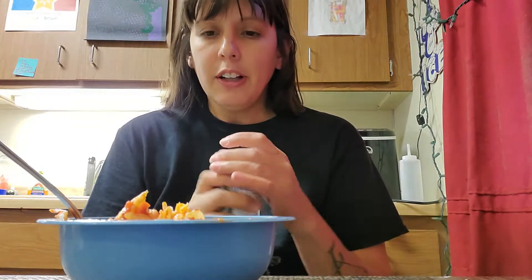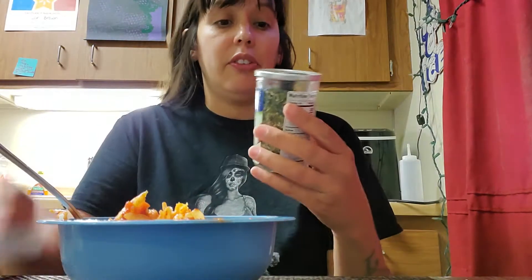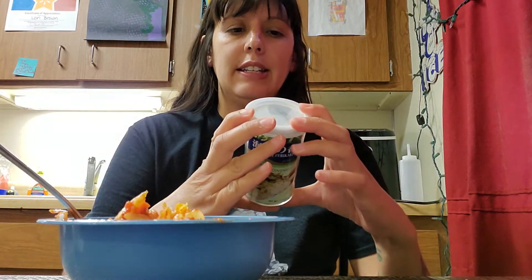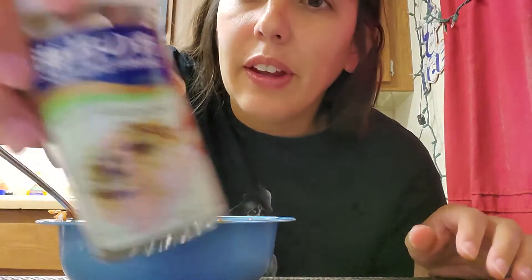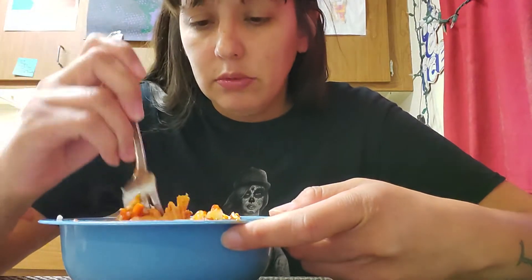I also put some of this stuff in the rice — it's basically a mix like seaweed and stuff, really good for flavoring. It's a rice seasoning with sesame seeds and seaweed. It's called norikomi furikake. And this kimchi is really good.